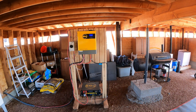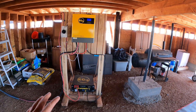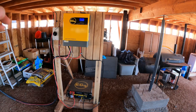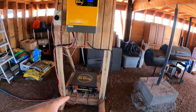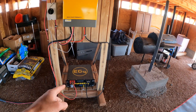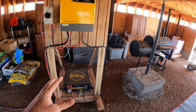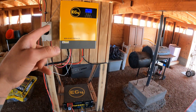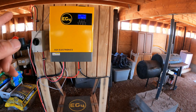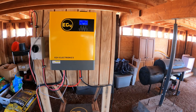This is our setup for right now. I built this little stand. There's our inverter and the battery down here. As I mentioned, we're going to be getting a second battery for right here. This is the EG4. It can hold I think four kilowatts, which is about what our panels will produce.